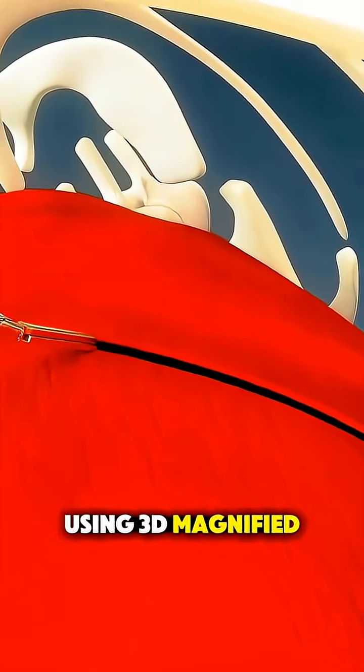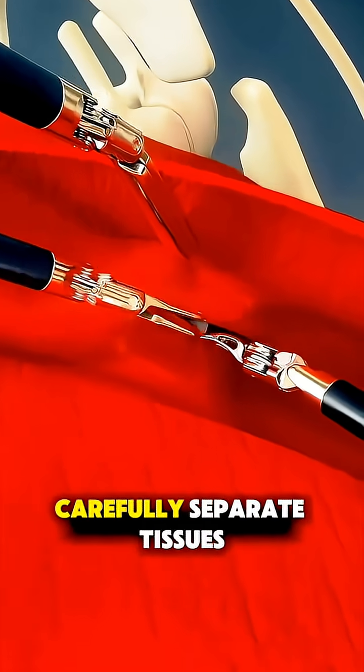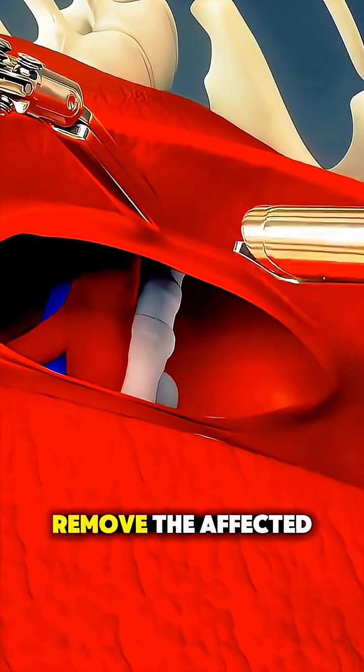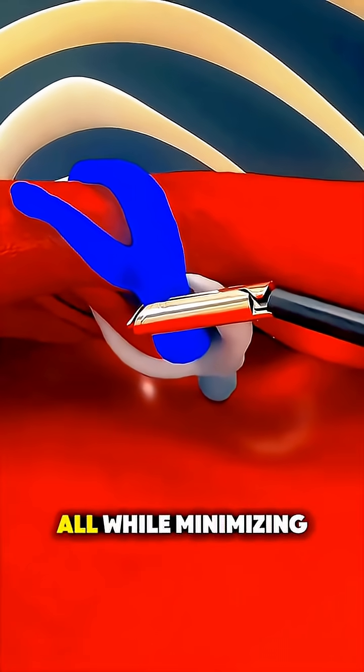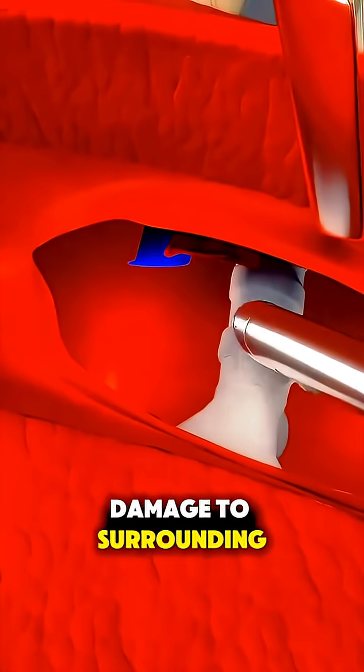Using 3D magnified views, the surgeon can carefully separate tissues, remove the affected part of the lung, and seal blood vessels with unmatched accuracy, all while minimizing damage to surrounding areas.